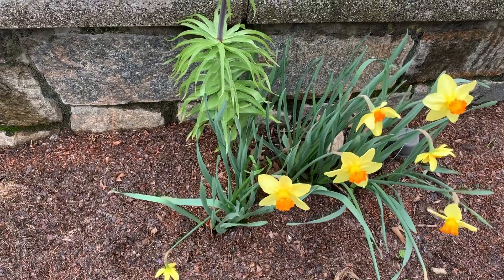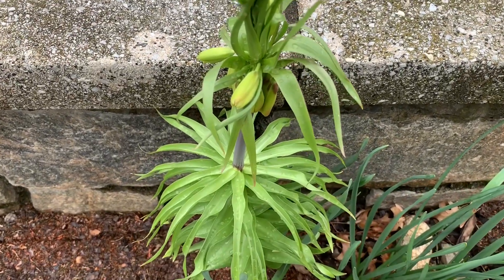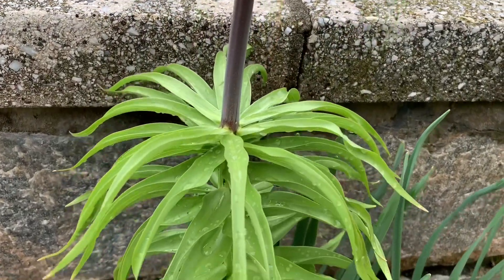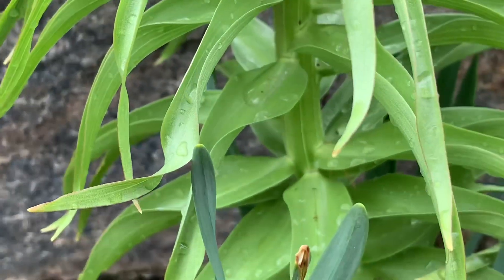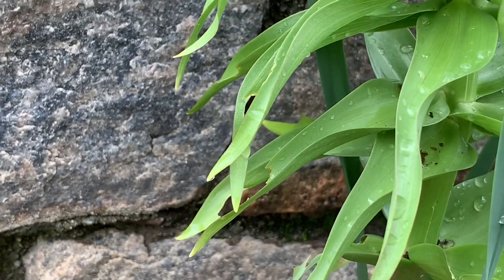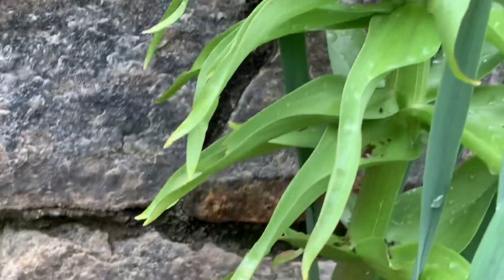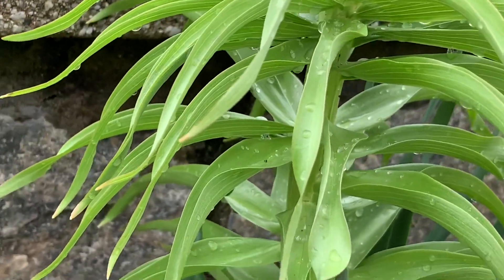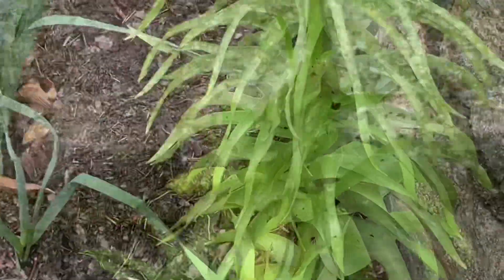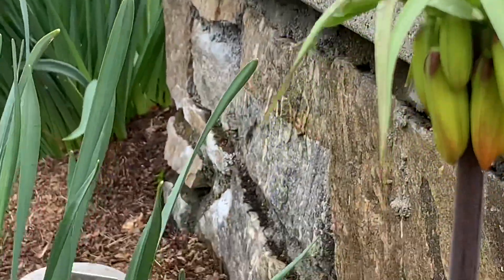This is another fritillaria I have and you can see the blossoms are starting to form. These are going to be yellow or red. I don't see any lily beetles on this one - they would look like red beetles and underneath would be orange or red eggs. I don't see any so far. I'll have to keep checking to make sure I don't miss them. Very beautiful flower when they're in bloom.